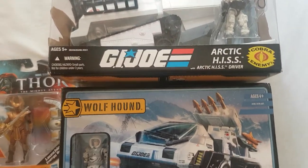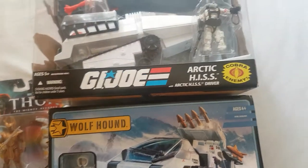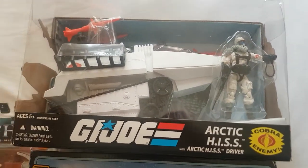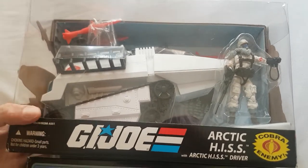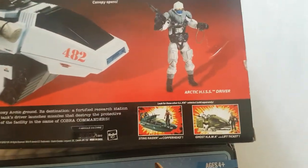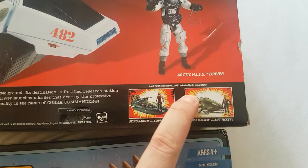What's up YouTube, this is Kazuko back with a quick update. I recently got the Artec HISS — it will go very well with my Artec Joe Troopers. Here's the Artec HISS driver, and this is the back of the box I showed you last time. Here's the file card if you want to pause and read it.